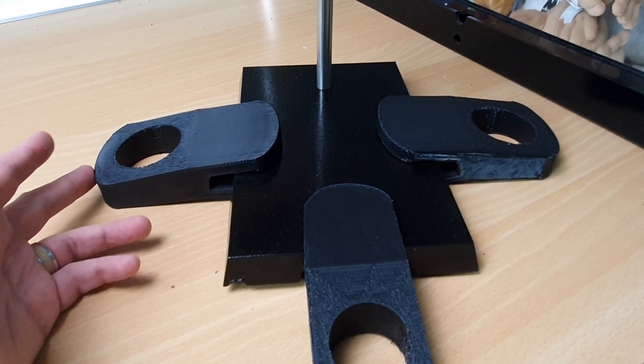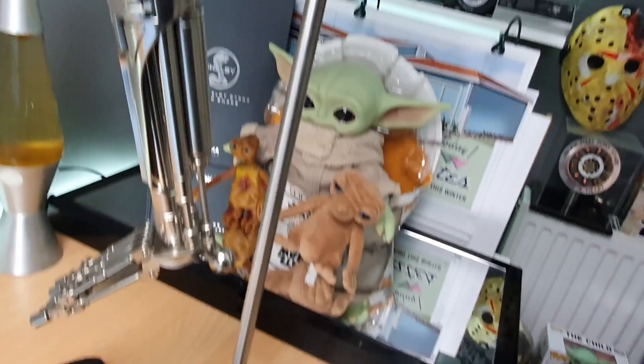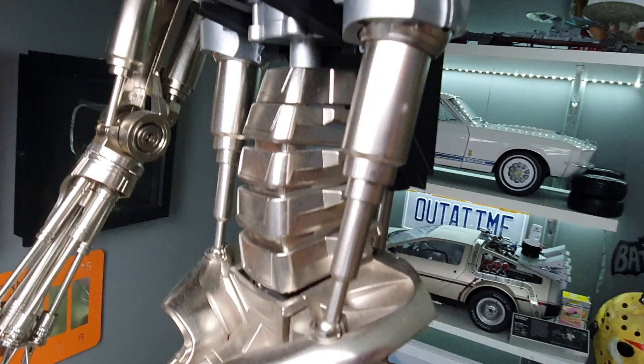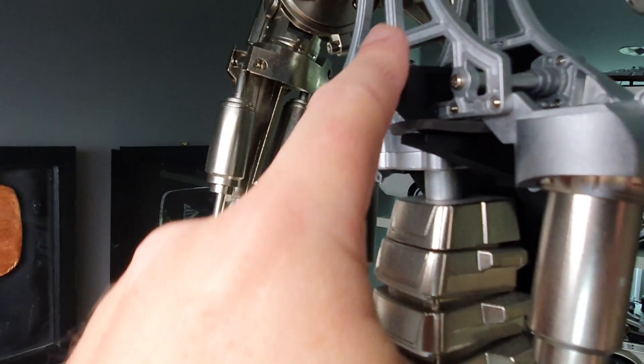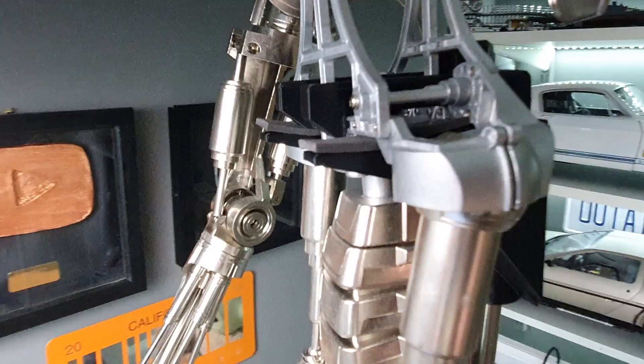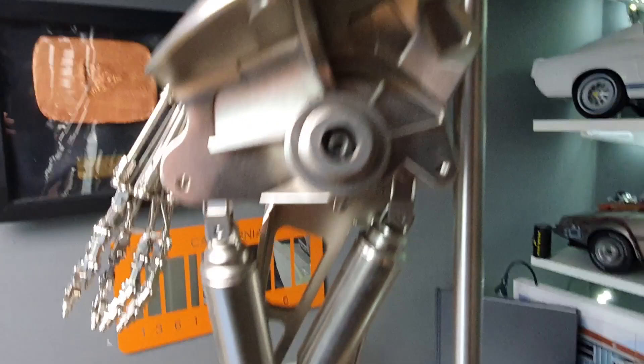We've got some 3D printed blocks either side — these are absolutely solid, you're going to need a hammer to get them in there, but that stops it going left, right, or toppling forward. As we rise up the Terminator, at the top of the stand we've got three sections: the bottom section fits underneath the thoracic cage, then we've got a top section which clamps it in place to stop it falling forward, going around to the back, and that's all bolted in with the last piece — a bolt at the top.